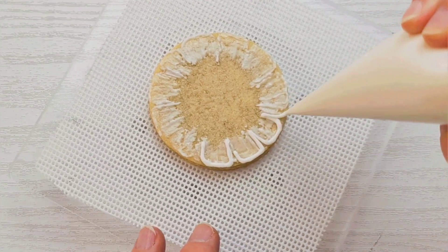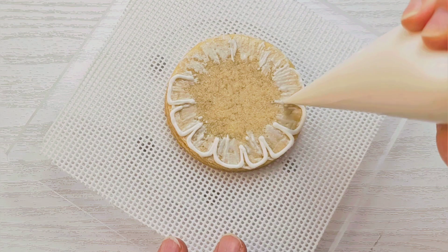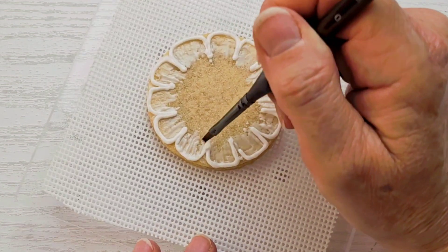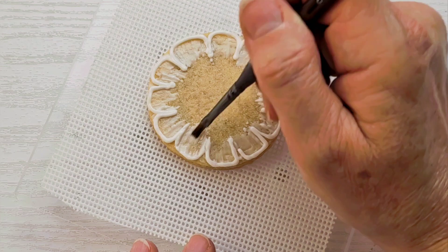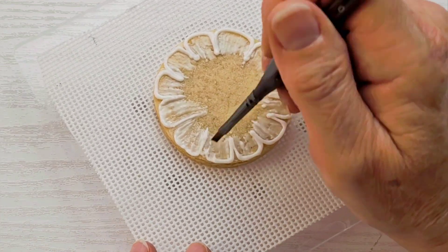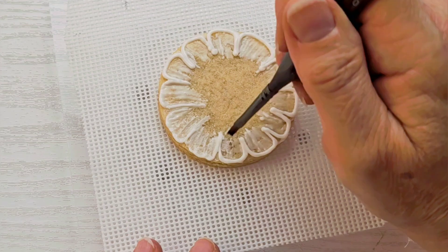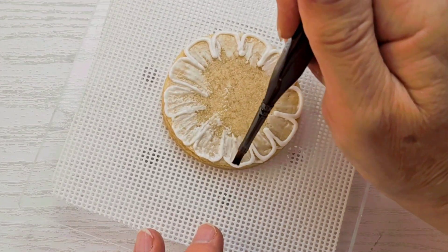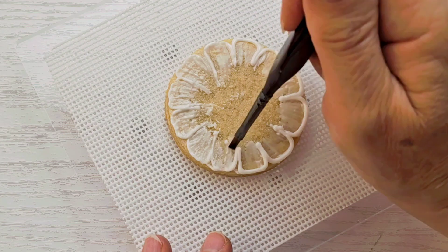I'm going to go ahead and go all the way around again with icing. Because I don't want a really thick border to show here, I'm now going to go back with my dampened paintbrush and just grab some of that icing and drag it in towards the middle, leaving a little bit of an edge all the way around. This will also make my lacy border a little more opaque and not quite see-through.